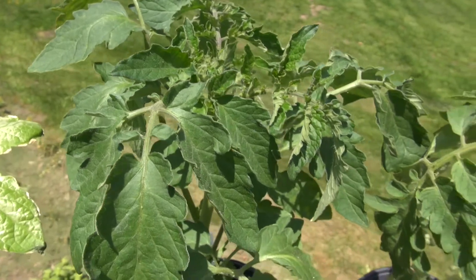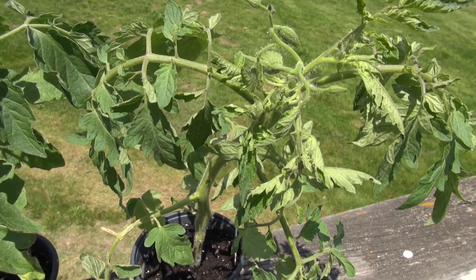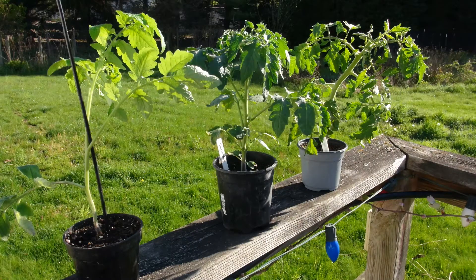As you can see, hardening off your transplants is a good way to get your plants off to a good start so that they don't have to go through too much stress when you transplant them. I hope this has been helpful — this is Gary, and I'll talk to you later in a future video.